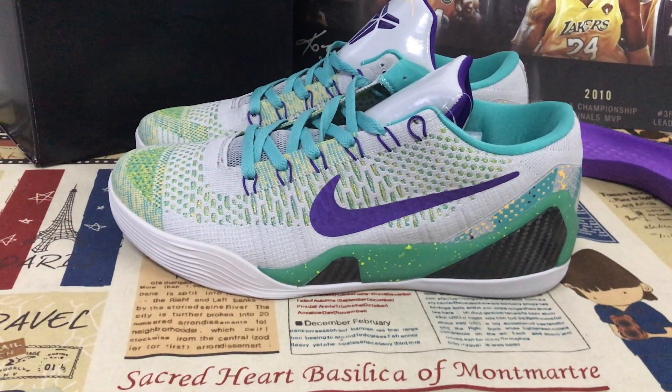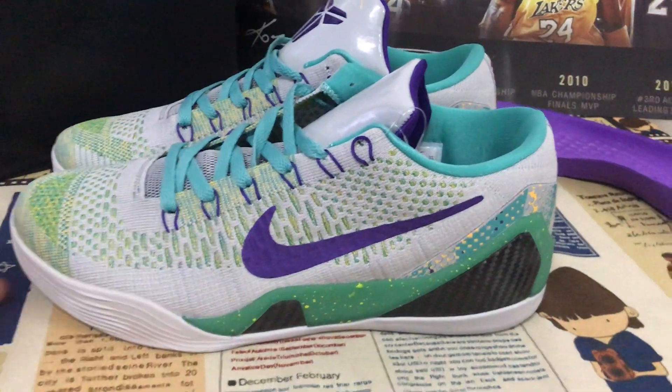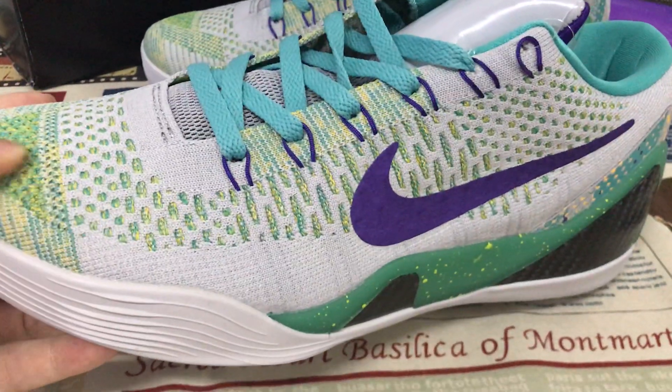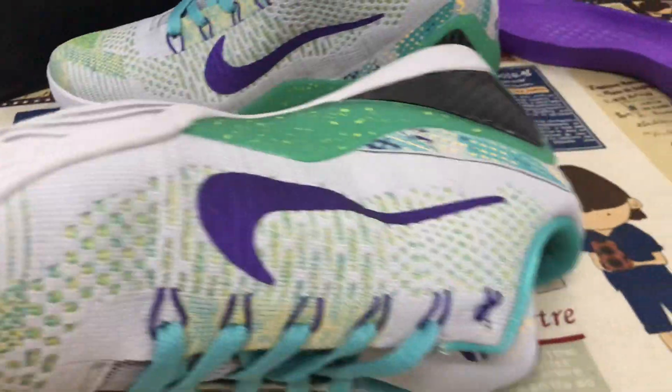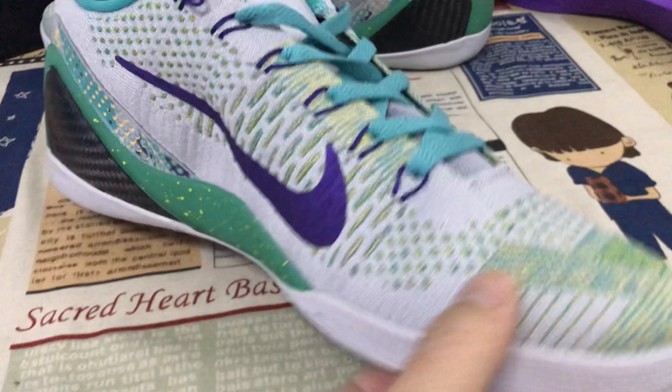Hello. Let me show you the Nike Kobe 9 Low Hero Draft Day. The uppers are made of flyknit material. The color is gray and green.